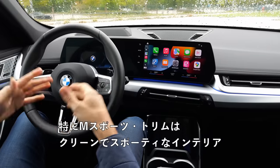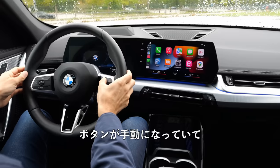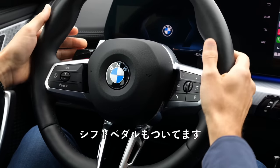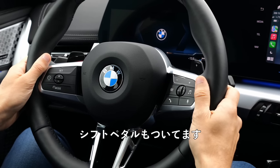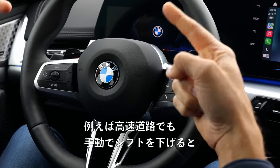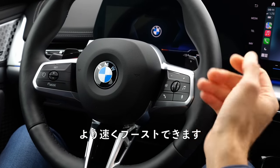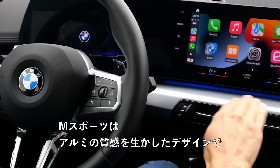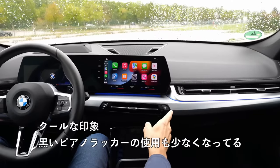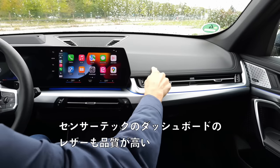The steering wheel still has manual knobs — no capacitive touch nonsense. That's really lovely. There are also shifting paddles. The boost function is when you press and hold the left shifting paddle, and then you have manual shifts down for a quicker boost on the motorway. In the M Sport, we have this structured aluminum-style look that looks really cool and less piano black. Great build quality from the high-grade leatherette Sensatec dashboard — it feels really soft with a nice structure on the inside.